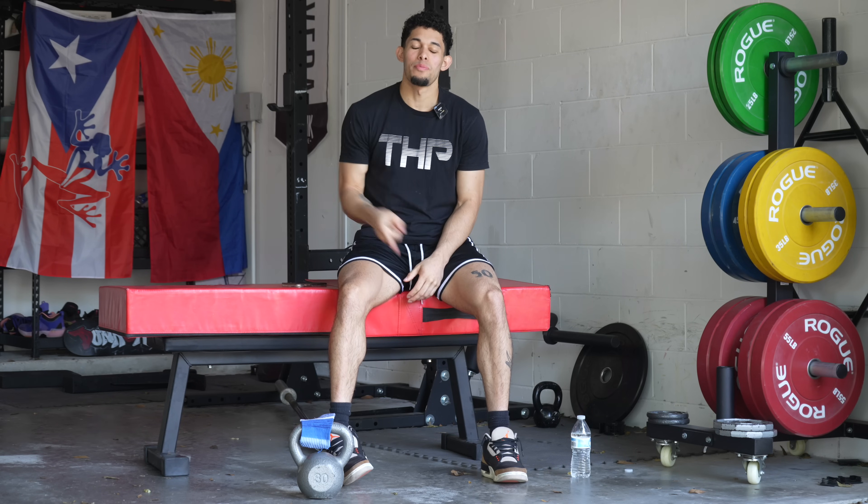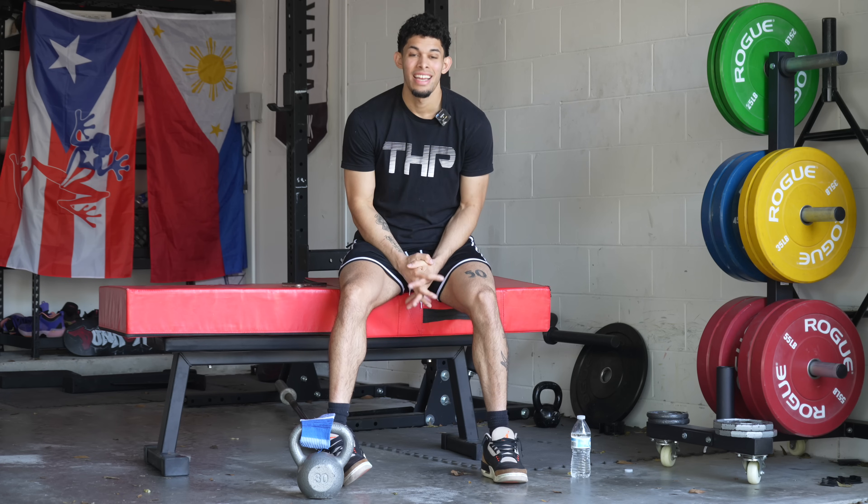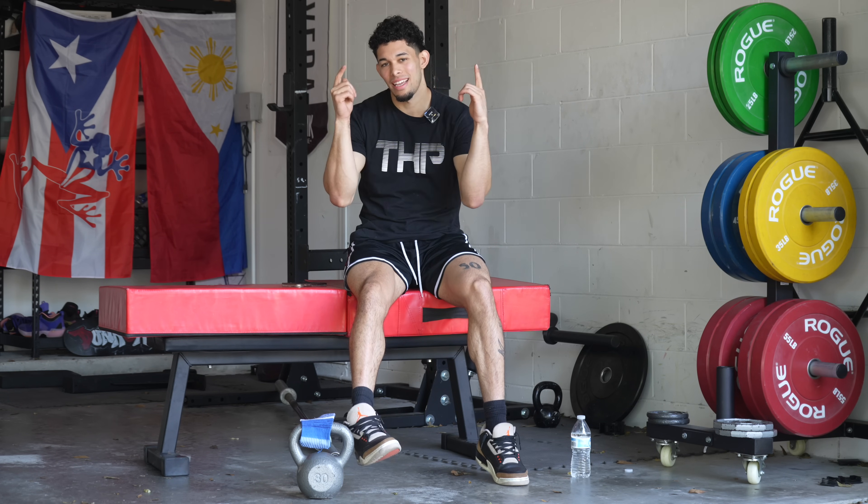My name is Isaiah Rivera. I have a 50.5 inch vertical, which is an official world record, and today I'm going to be answering your questions about jumping higher.